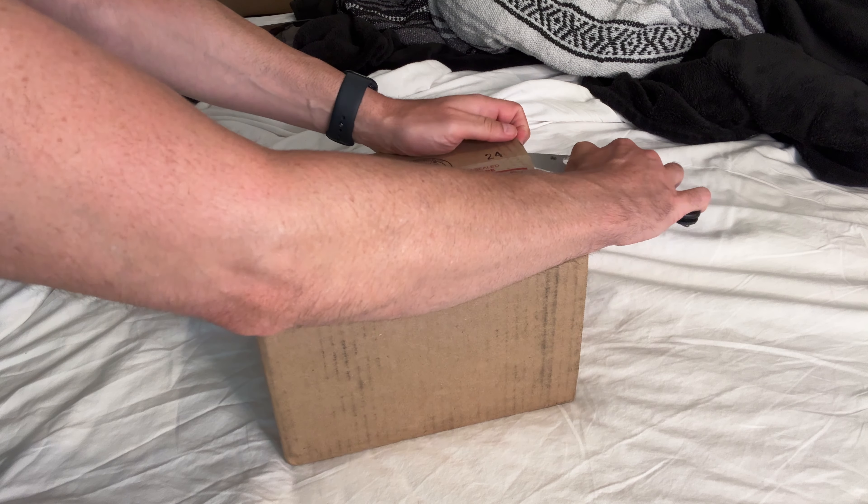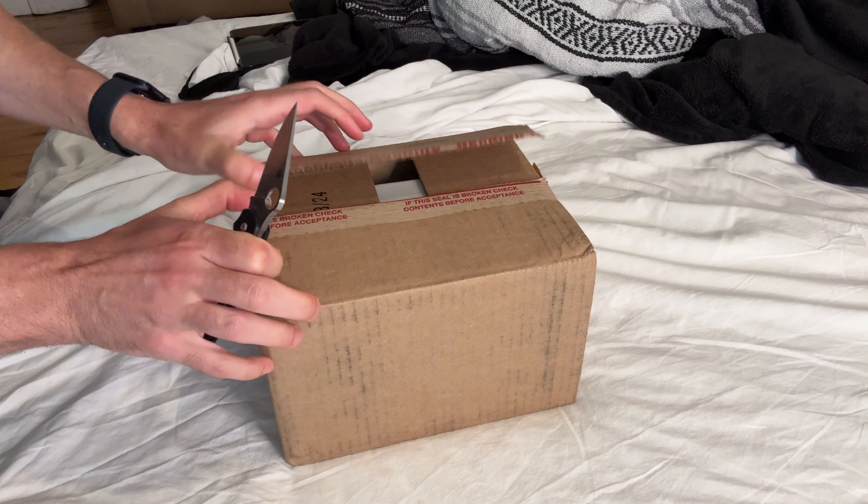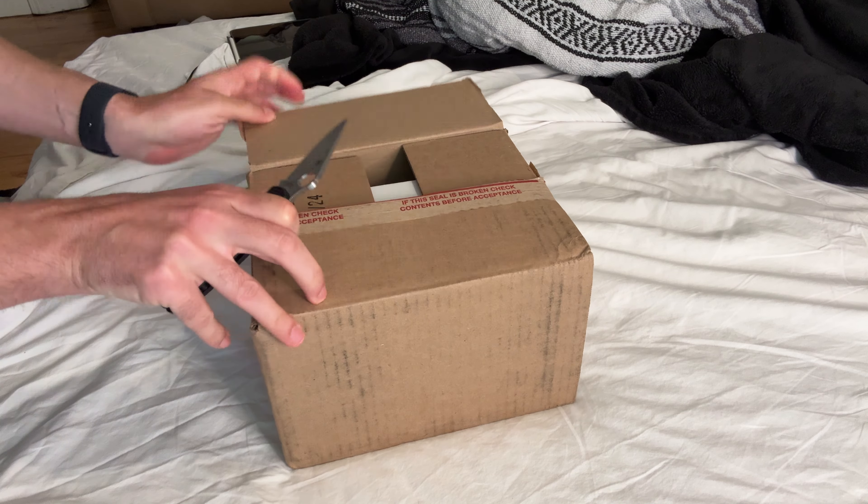Hey guys, so an entirely different video today. This is about equipment, and this is kind of how I do my videos, how I put things together.